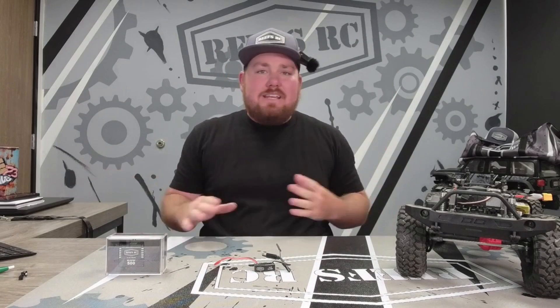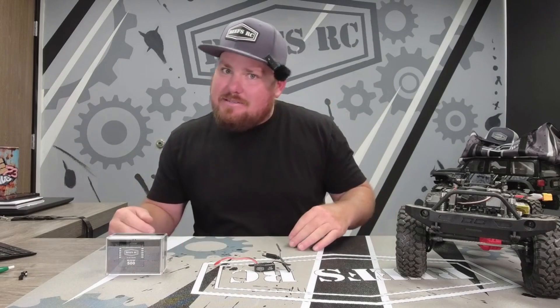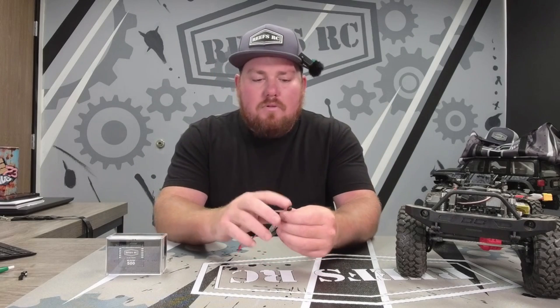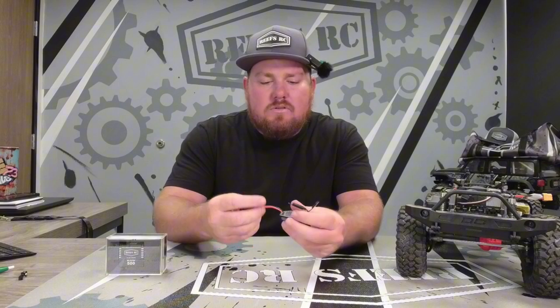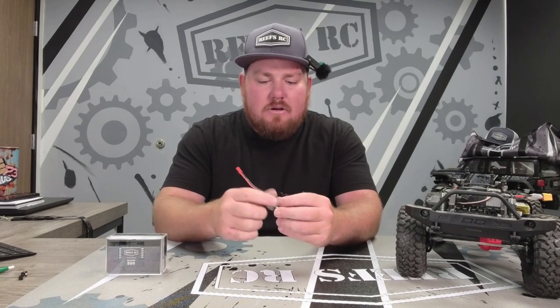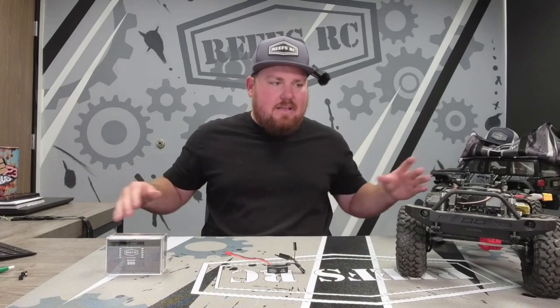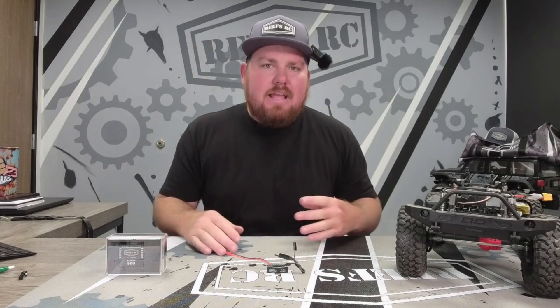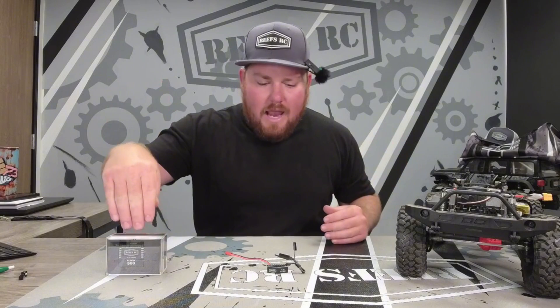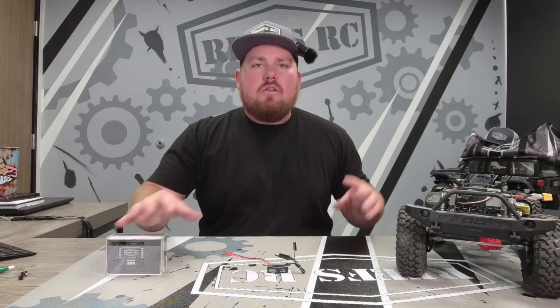There's no soldering needed. This is called an Easy BEC because it's easy. It's plug and play. Hook this up to your servo, plug this into your receiver where your servo goes, plug this into our XT60 battery connector - boom, you're done. It's in there. It's easy. It's plug and play.